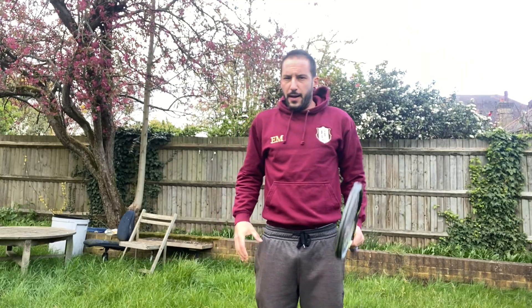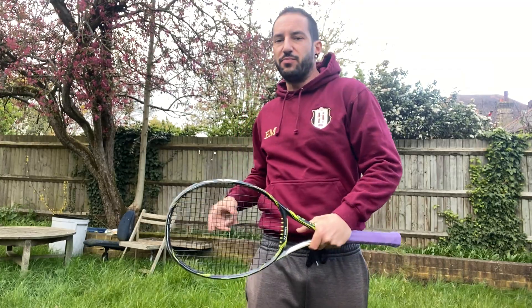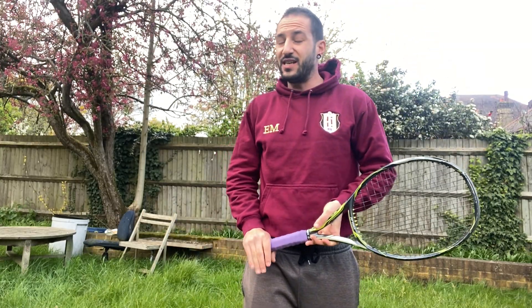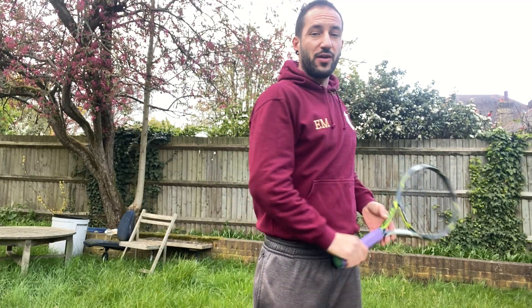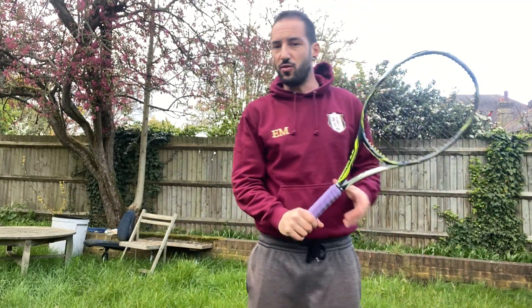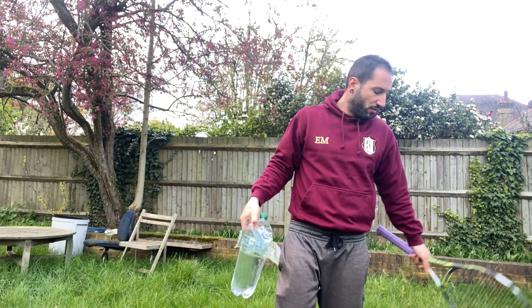For the one-handed backhand: turn and step inside — it's very simple, exactly the same principles as the forehand. But you have to actually do it. It's not enough to just know the principles: 'turn hips, trunk, shoulders.' Knowing it is not as easy as doing it. You need a good muscle-mind connection — giving those orders to your body to turn.